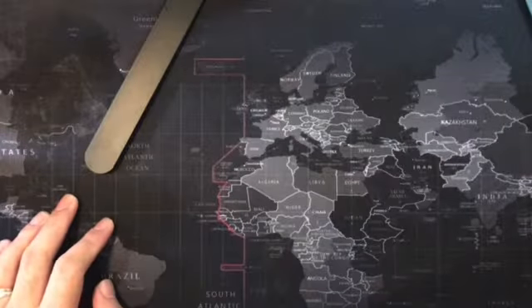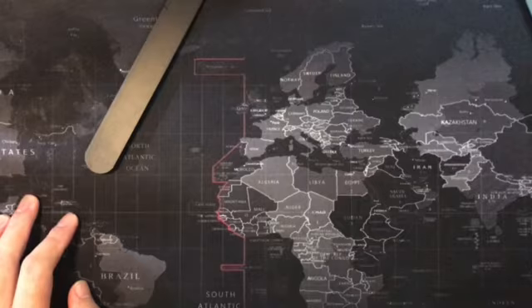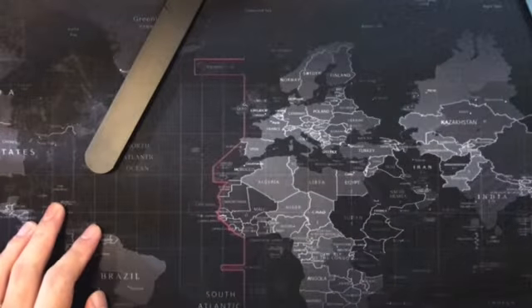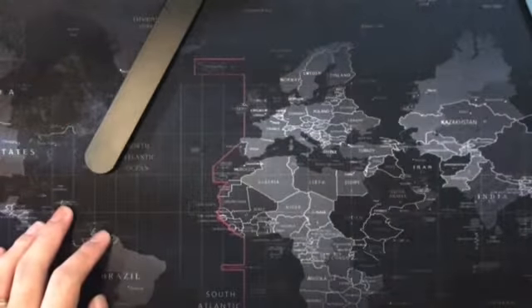Things are getting so convenient. You just have to click on the screen and three to four days you'll have those packages. Unlike before, you had to go out and hunt for specific things, and sometimes jump from one mall to another if they ran out of stuff. But nowadays, it's just one click away.